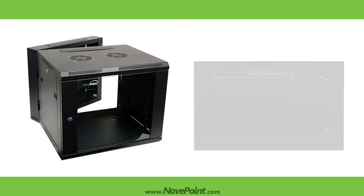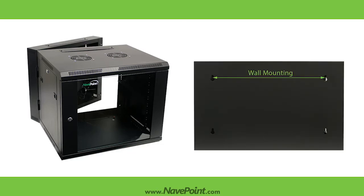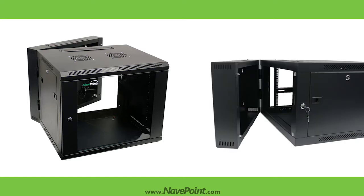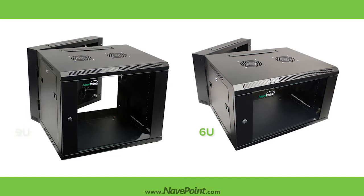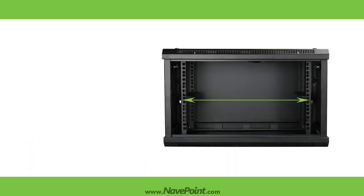The Swingate Series Cabinet can be wall-mounted when floor space is limited, and a rear-hinged swinging frame allows for easy access to equipment and cabling. The Swingate Series Cabinets are available in 6U and 9U configurations and are 600 millimeters deep. All Swingate Series Cabinets are EIA-ECA-310E compliant and are guaranteed to fit your 19-inch rack-mounted equipment.